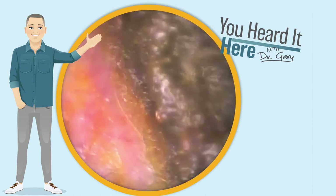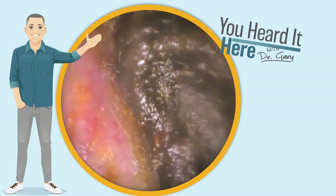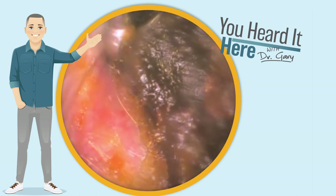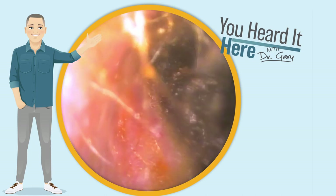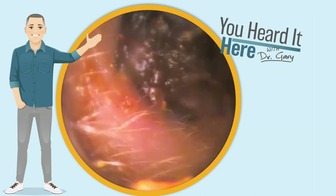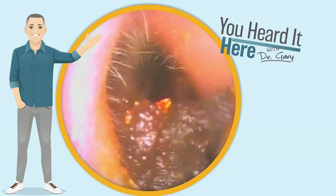This earwax removal has a patient who is severely impacted and the earwax is very soft, meaning that the curette — the manual tool — is going through it like a hot knife through butter and it's not really coalescing around the curette, allowing us to bring it out in large chunks.